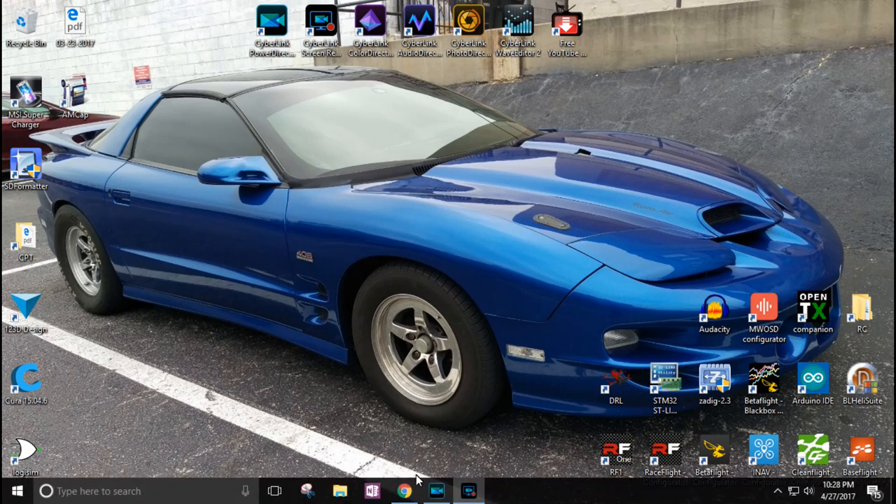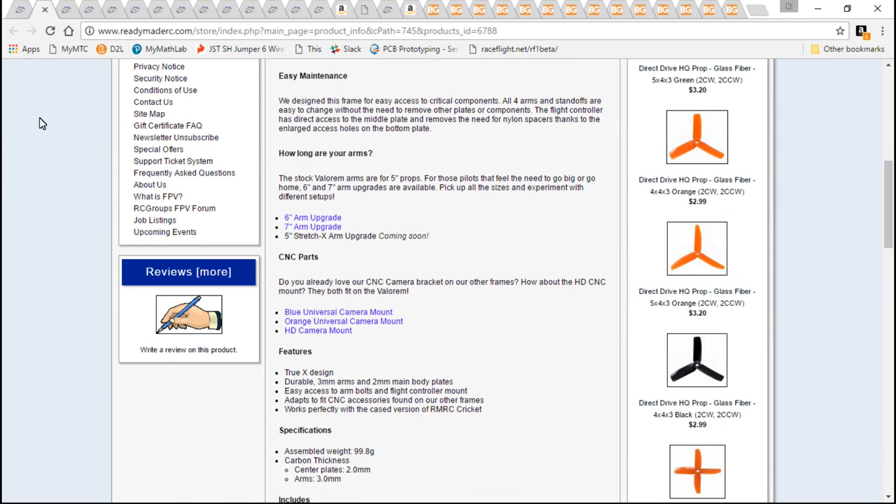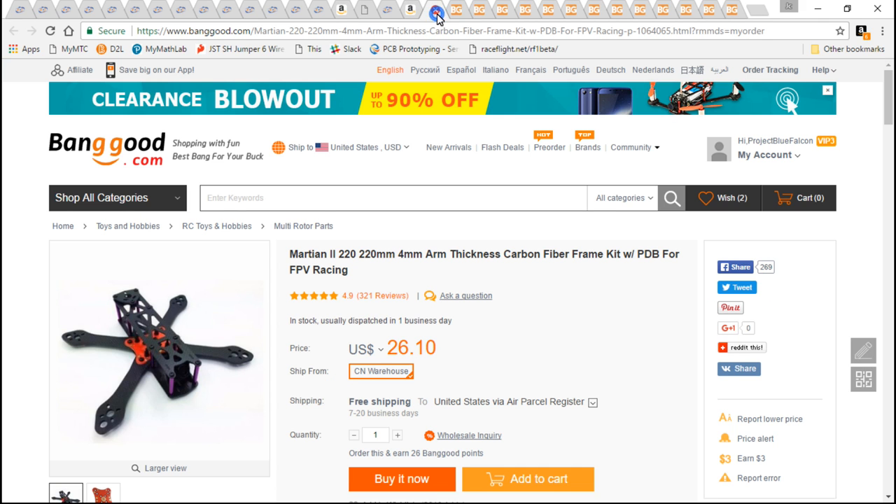Moving right along with the build series, I'm actually building two separate multi-rotors. The first one is going to be from websites here in the United States, for those of you guys that don't want to wait 2-3 weeks for shipping from Banggood.